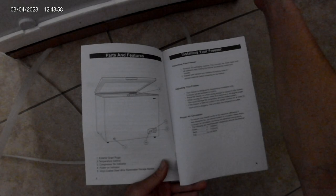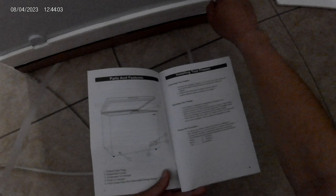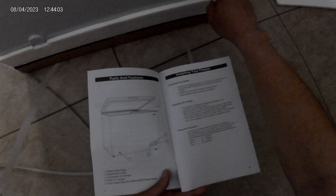This is the drain plug. This is the power button — when it's lit it means running. Number 3 is the compressor on indicator — when the compressor is on it will show a green light. Number 2 is the control knob. Number 4 is the power indicator. Number 5 is the vinyl-coated steel wire removable storage basket.